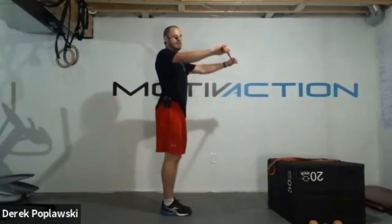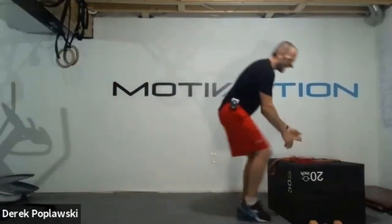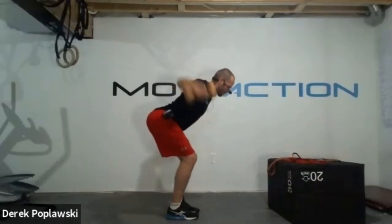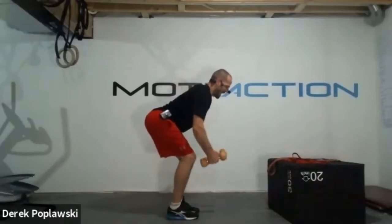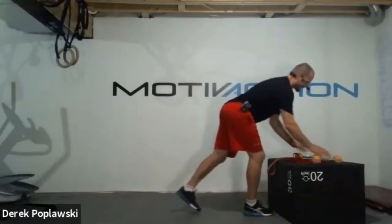Here we go. In five, four, three - chest up - two, one. Reverse fly. Pinching those shoulder blades together. If going dumbbells, we're in that hinge position, pushing those hips back, pinching those shoulder blades with slightly bent arms. Imagine you've got someone's fingertips between your shoulder blades. Five more seconds, four, three, two, one. Beautiful.